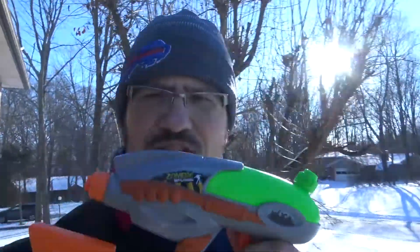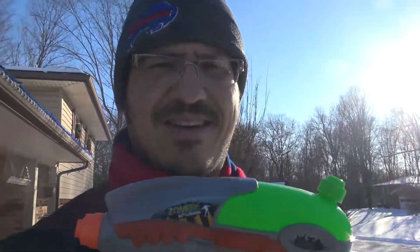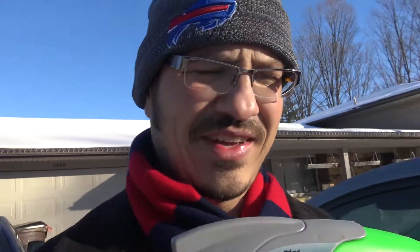Now I got to go set up outside. It is so cold, I do not want to go out. Alright, let's do this. I just got my super soaker — well, this is a zombie battleground — filled up with some boiling water, and I'm going to get set up to take a video. It's cold, it's so cold.